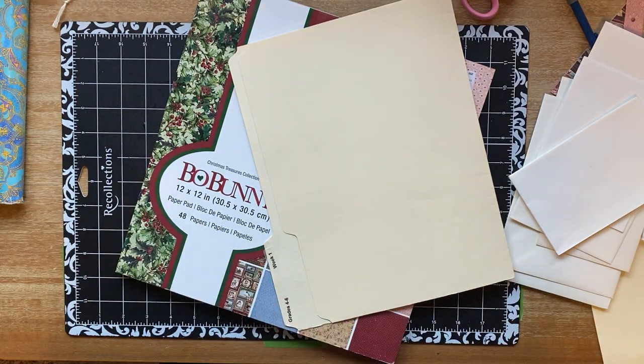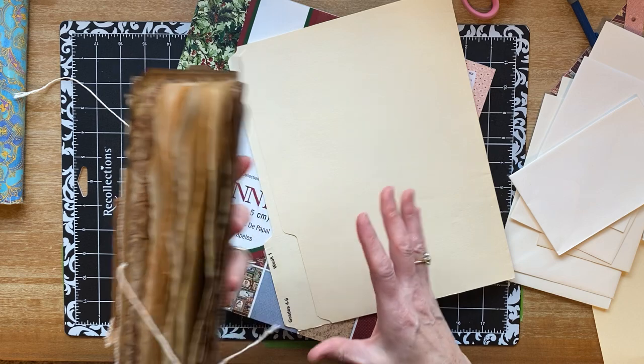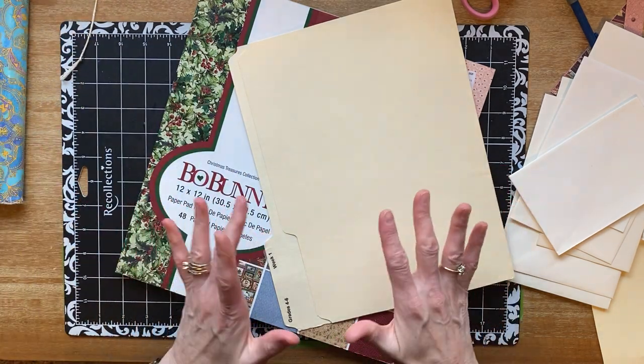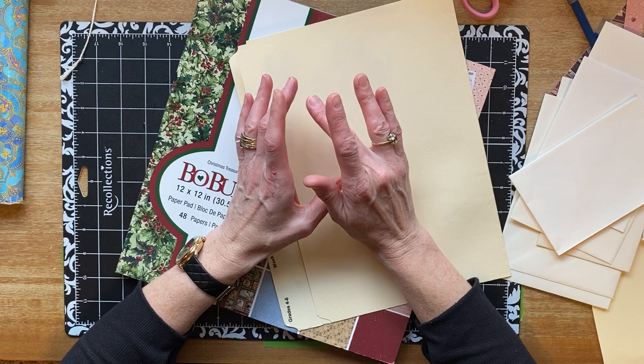Hi you guys, Stephanie again. It's the same day that I started working on the envelope flip folder file folder thing, and I thought while it's fresh in my mind I wanted to do a little bit more. I have a couple of things - I watched my video back and I said a couple of things that I wanted to clarify.